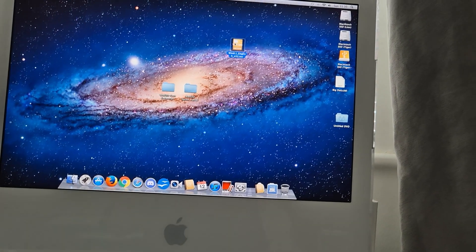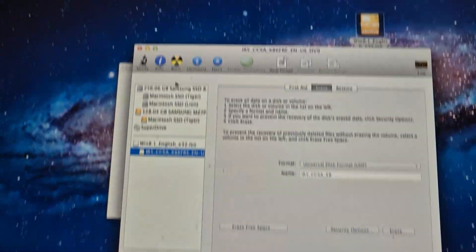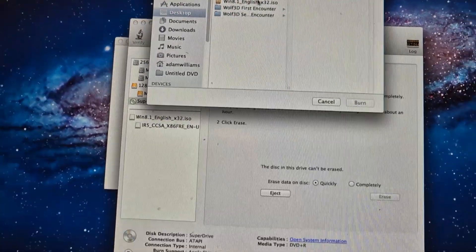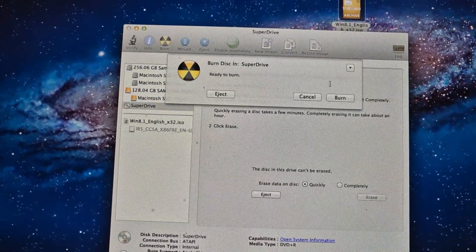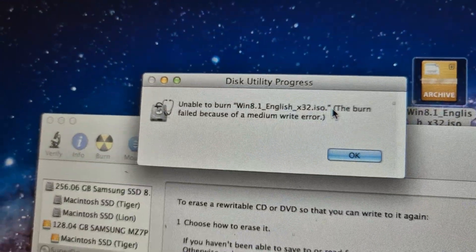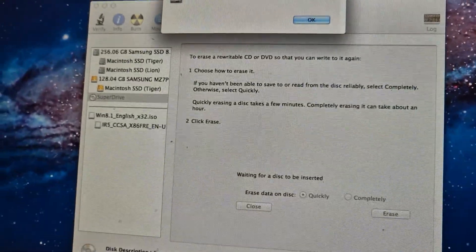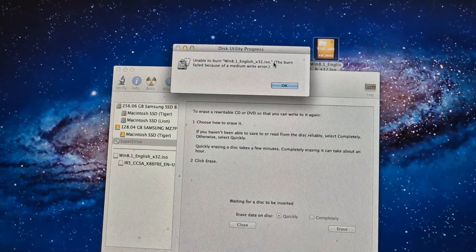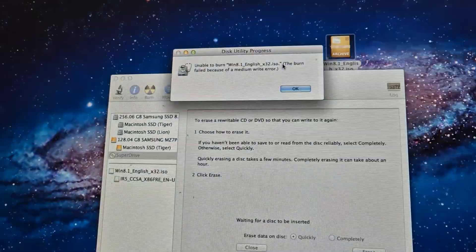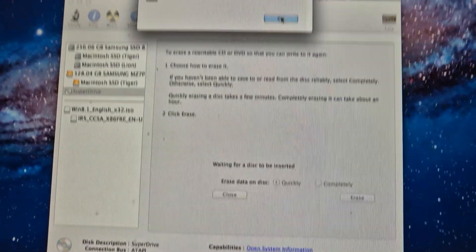Our file has copied successfully, so we want to mount the ISO. Burn — ready to burn. This means we are good. Unable to burn Win8.1 English 32 ISO — the burn failed because of a medium write error. What are you talking about? We're gonna have to get a different type of DVD.